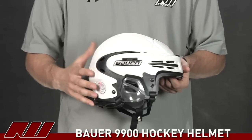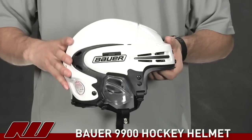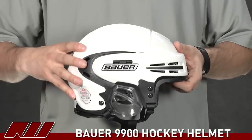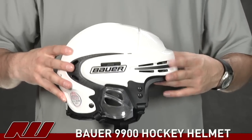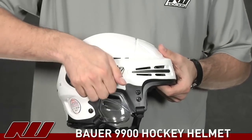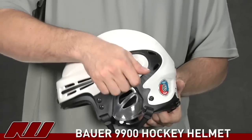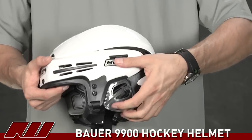Taking a quick look at the exterior or the shell of the helmet, they use the same shell design. You have a two-piece system — the front portion as well as the back portion. This is a tool-free adjustment, just as the other one was, so that's going to be with these two flips. You can flip that up on both sides, and that's going to allow you to expand or contract the helmet size. So that's a nice feature.